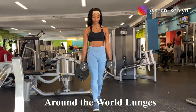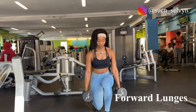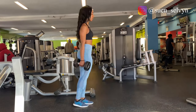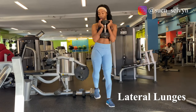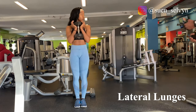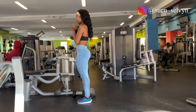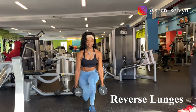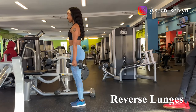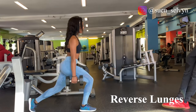Moving on to our third exercise, around-the-world lunges. It consists of three different types of lunges: forward lunge, lateral lunge, and reverse lunge. If your quads were not burning by now, these are going to kill you. We'll be doing three sets of these — 10 reps each lunge, so 10 forward, 10 lateral, 10 reverse. Do not hit the ground with your knee. Keep your torso upright and keep a smile on your face. I know you want to quit, I know you want to stop — do not. Came too far for this.